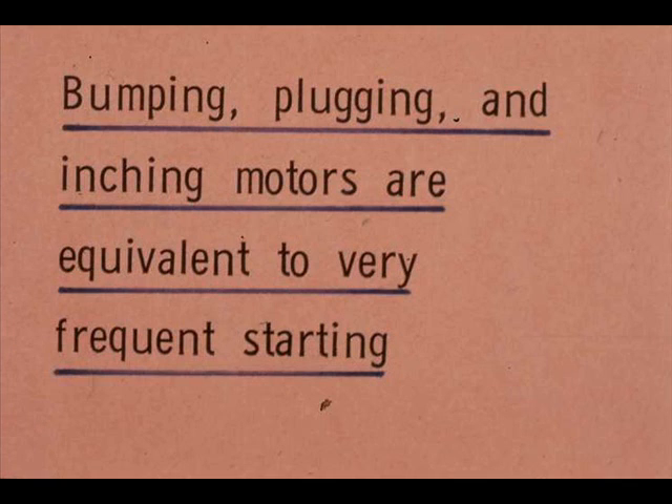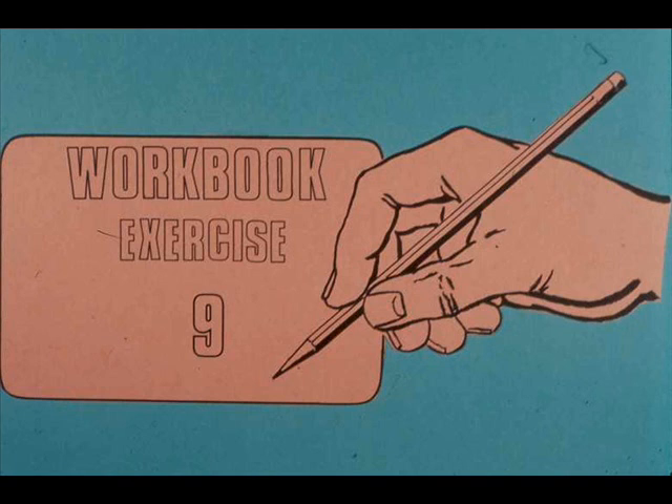Remember, too, that bumping, plugging, and inching motors are equivalent to very frequent starting. Now open your workbook and complete exercise number 9. If you have any questions, ask your instructor.